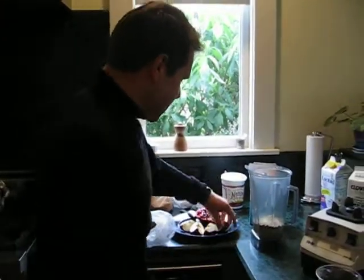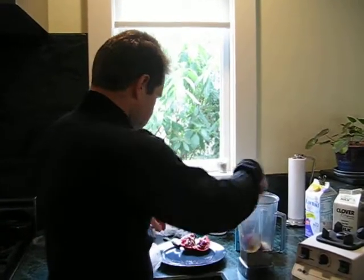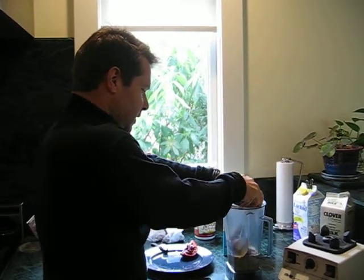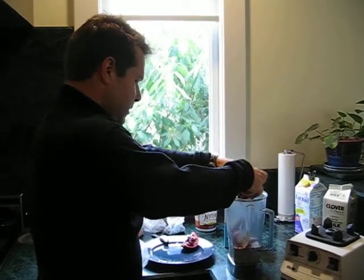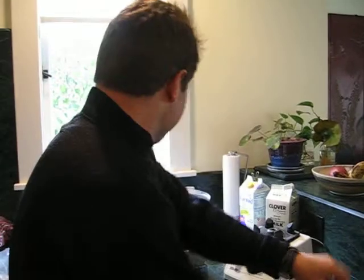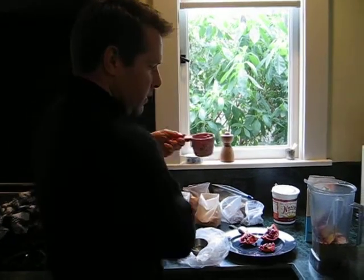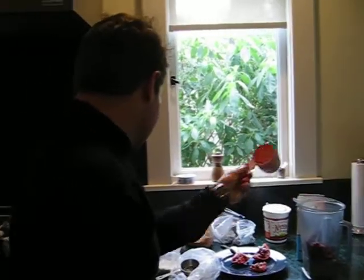Then comes the apple. I'm going to put in a little bit of pomegranate — not the shell, just some of these seeds. And I'm going to add some frozen berries. I just buy these at Costco. There's just one ingredient in these berries, and that's the berries. Keep it nice and simple.